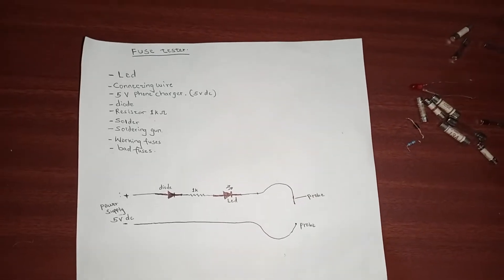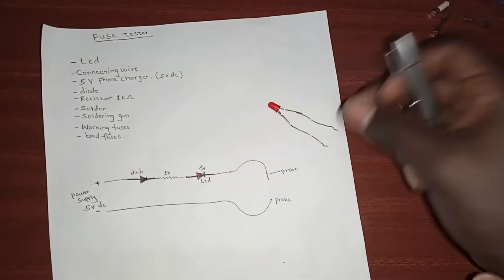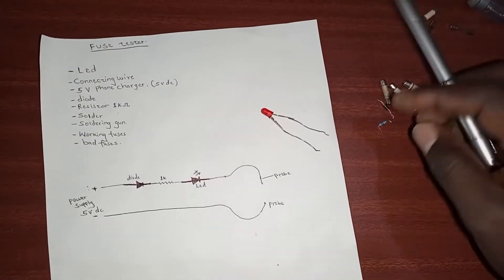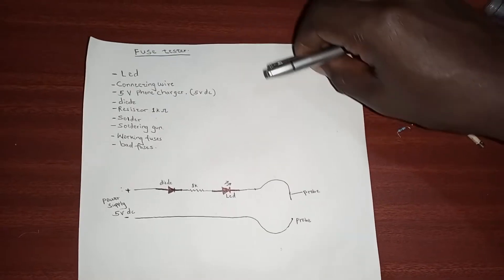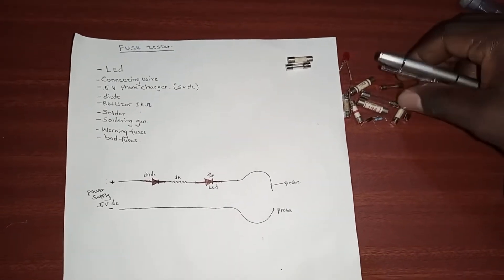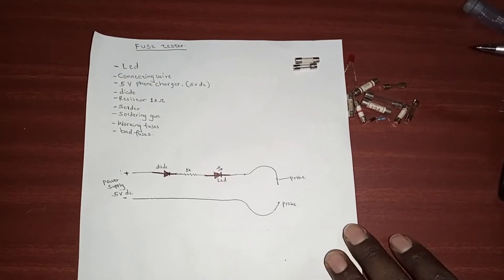Hi guys, last time we discussed how to test an LED. So today we learn how to make a fuse tester. These are our fuses — I don't know which ones are good and which ones are bad, but it's a mix of good fuses and bad fuses.